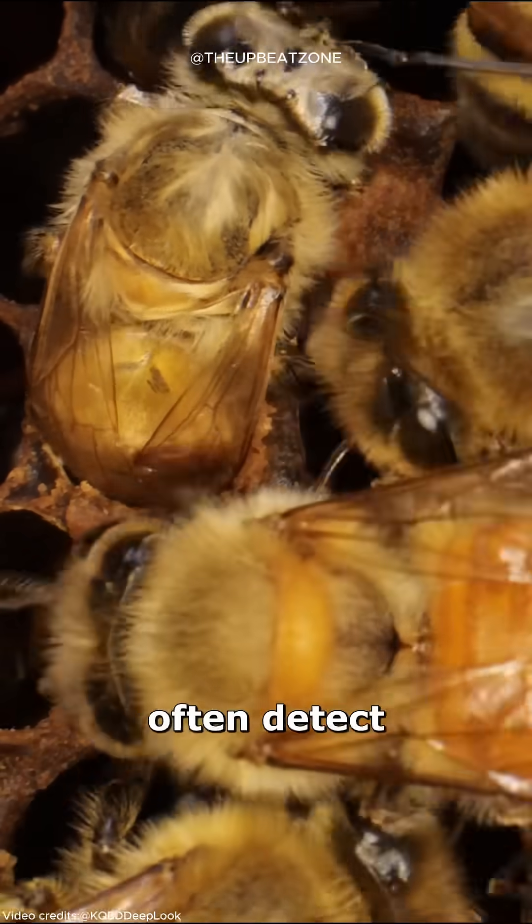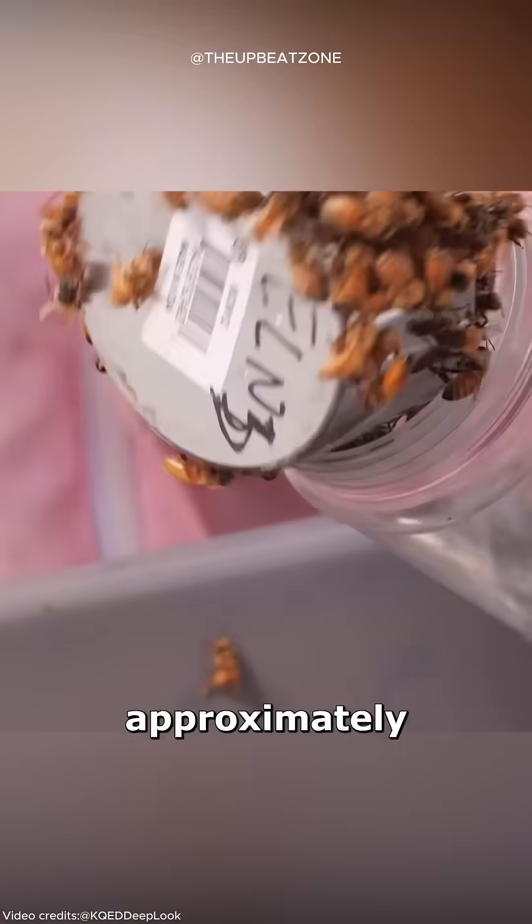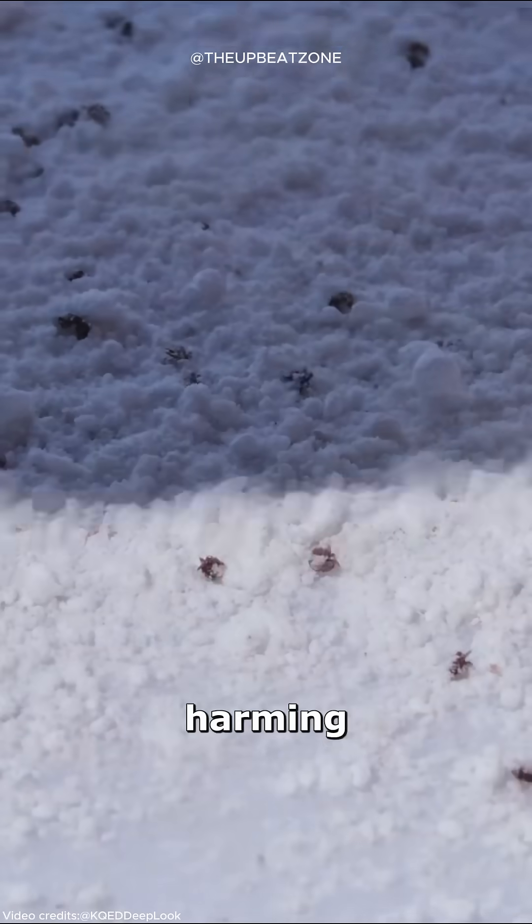Beekeepers often detect infestations using the powdered sugar roll method, which involves coating approximately 300 bees with powdered sugar to dislodge and count the mites, all without harming the bees.